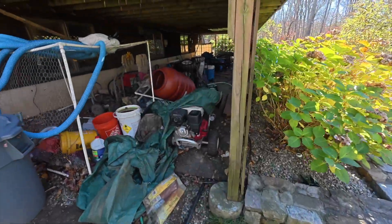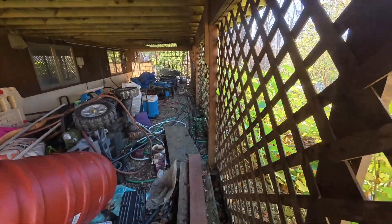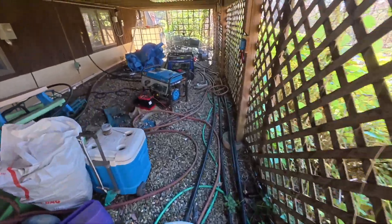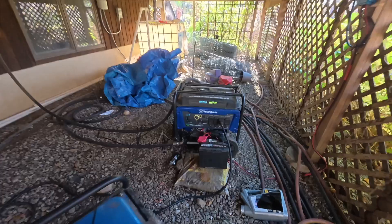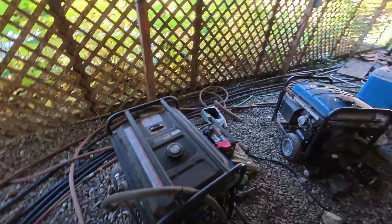I actually got to use this setup because we lost power yesterday for about two hours. I had a chance to run it with the regulator from the Motor Snorkel kit — it ran for two hours no problem, started right up.